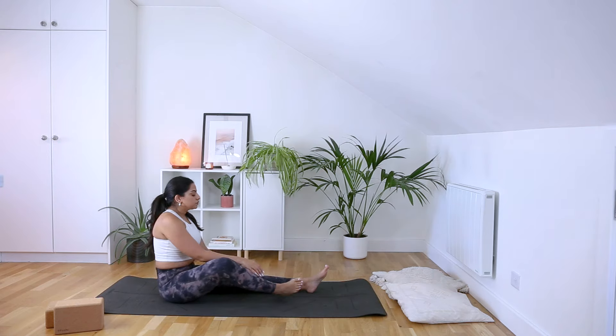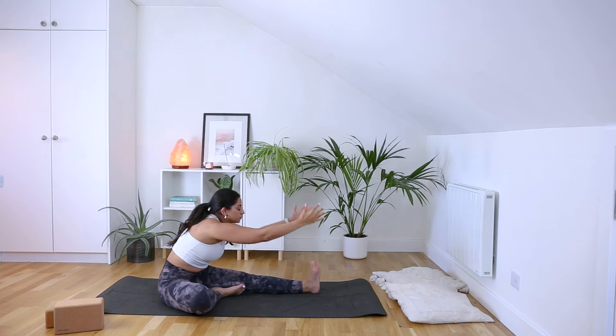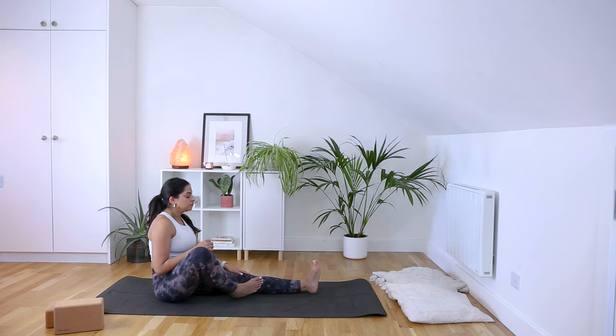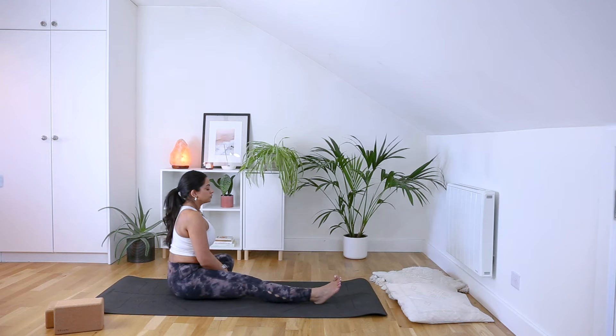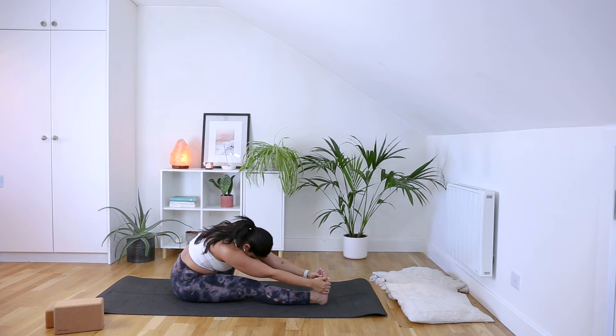From here, let's gently transition so that we're seated. We're going to find our Janu Sirsasana. So that left leg is lengthened, draw that right knee in towards that left thigh. Inhale as you reach your arms up, and as you exhale, forward fold, reaching towards that left foot. Let's unravel and switch sides — lengthen through that right leg, left foot into right thigh. Inhale as we reach our arms up, and as you exhale, forward fold.